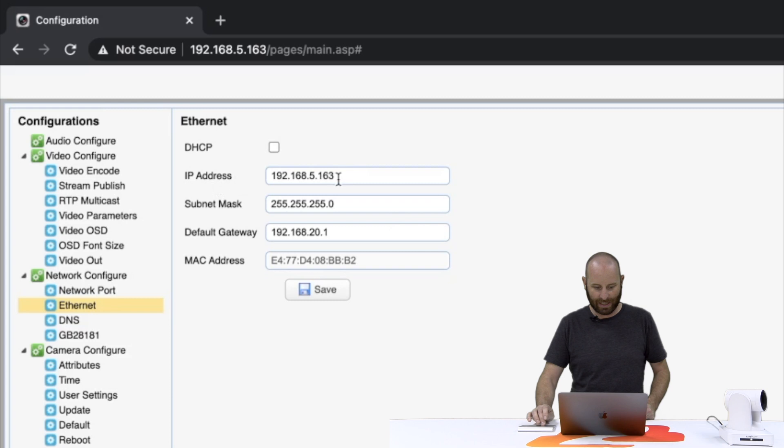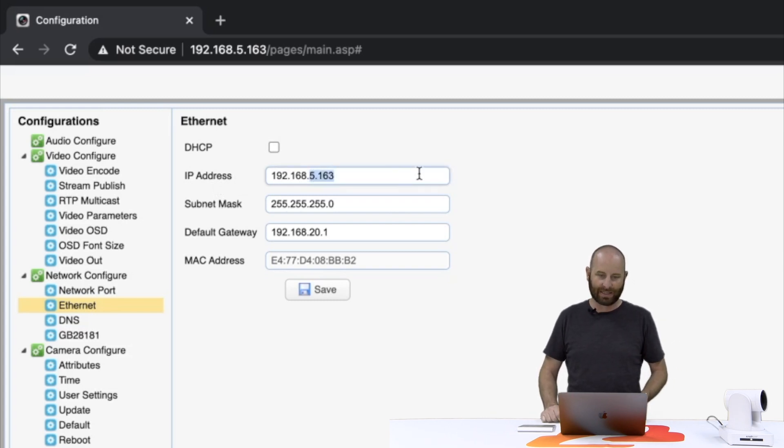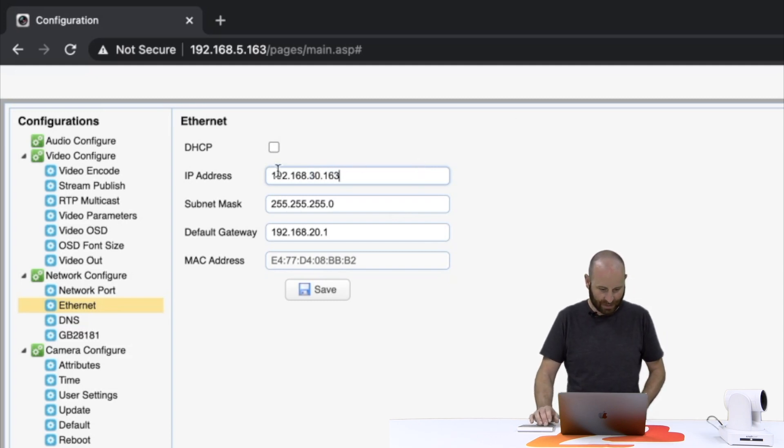From here we're going to go ahead and change our IP address to something that's compatible with our local network. In my case, this network is a 192.168.30.x network — yours might have something else, so just make sure you pick an address that's going to be on your network. I'm going to put in 192.168.30.163. Subnet mask is going to stay the same: 255.255.255.0. And for the default gateway, I'm going to change that to 192.168.30.1, then click save.